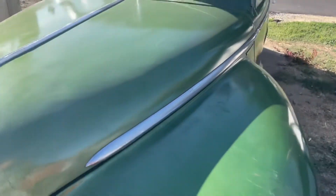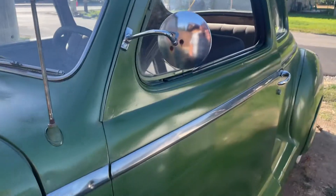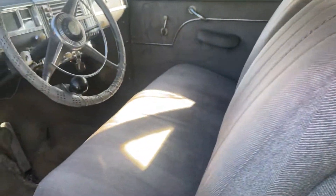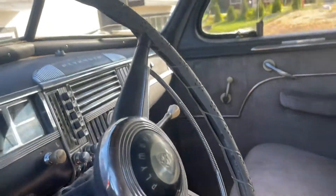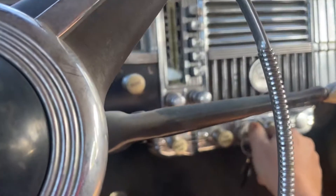I thought I'd post a little video on starting this. I figured the easiest way — because you can flood this car really easy — so the carburetor probably should go through a tune-up and all that. But the easiest way to start it is you just come over here and turn this key right here.